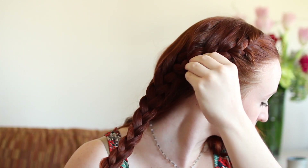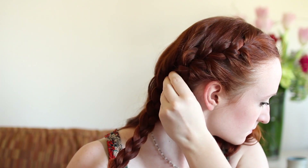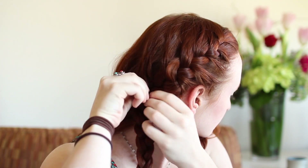Before you tie off the end of the braid, go back up to the top and pull on the sides of the braid a little to give it a looser, more relaxed look like Cinderella has. This is called pancaking or fluffing the braid. It's a pretty trendy technique right now — in this case it helps achieve the Cinderella look by faking a bit more hair volume. Having waves in your hair makes this look even better.